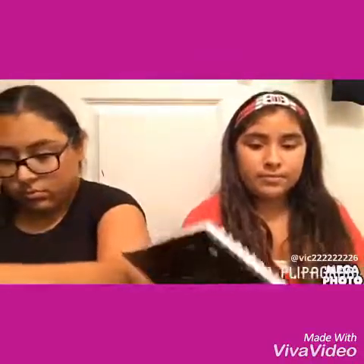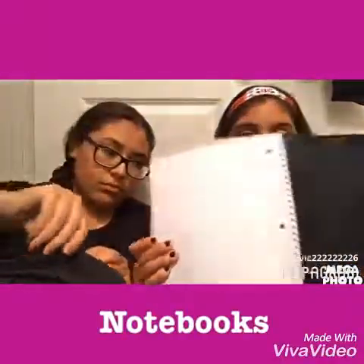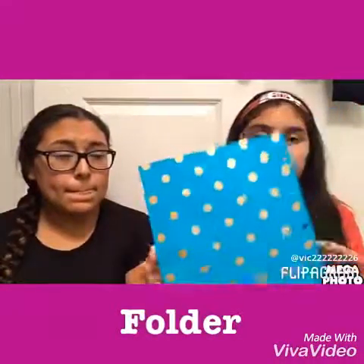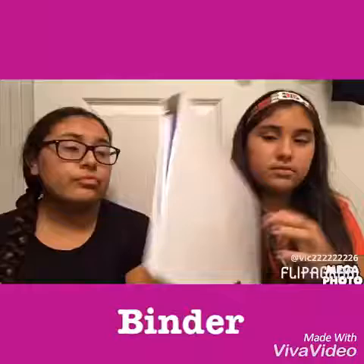I have two notebooks — this black one, which is the exact same as hers; we both got black so we're probably going to mix them up. My other notebook says 'Go Old School' — it's really cute. I have a folder, turquoise, and my binder, which is plain right now because I just decided to keep them separate.